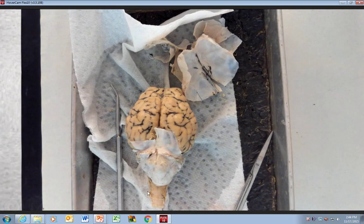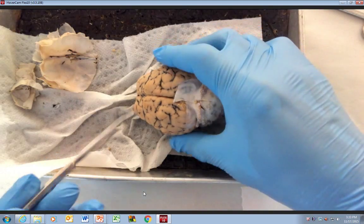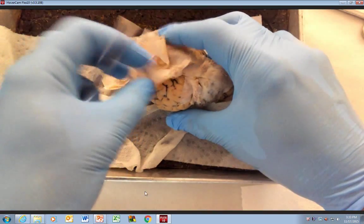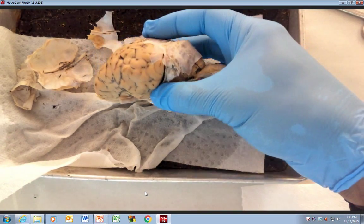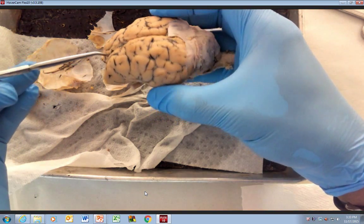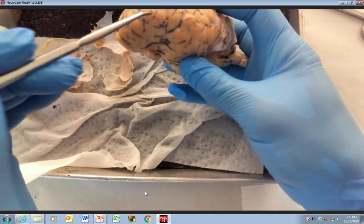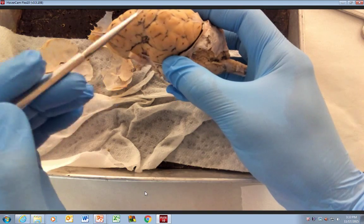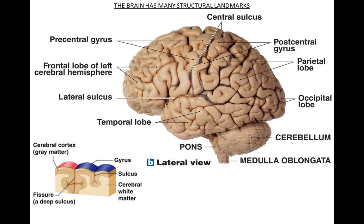All right, so we're back. If we pause for a second — the students removed the dura mater. That's this tough membrane. Let's get a little frame of reference here. What we're going to do is go back and forth between the brain and the PowerPoint. One of the things you can see right here is what's referred to as the longitudinal fissure. Let's talk about gyrus and sulci.